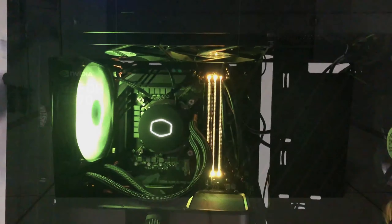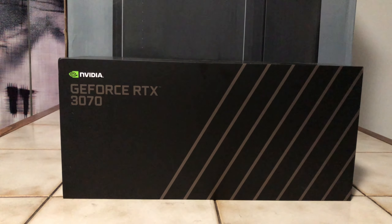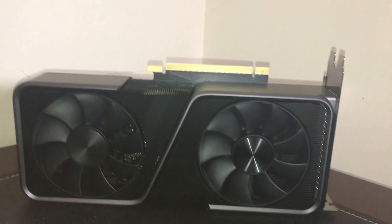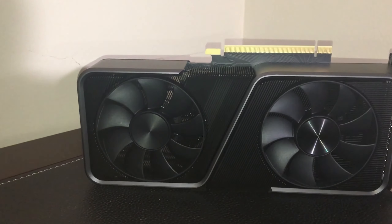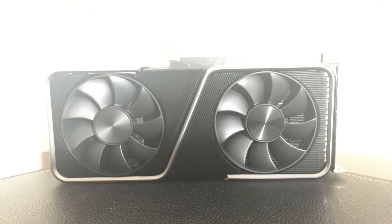Finally, last but not least, we have the RTX 3070. The one I have is the Founder's Edition from NVIDIA. I like the design aesthetic of the graphics card — it's made of some durable material, which is pretty nice. I got it for the exact MSRP of $500. The performance it delivers is pretty much similar to a 2080 Ti.